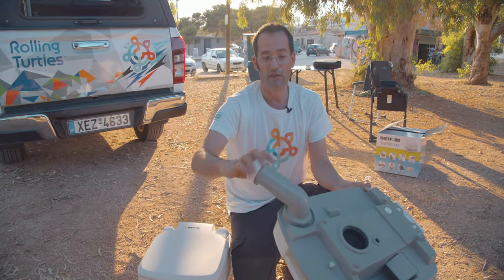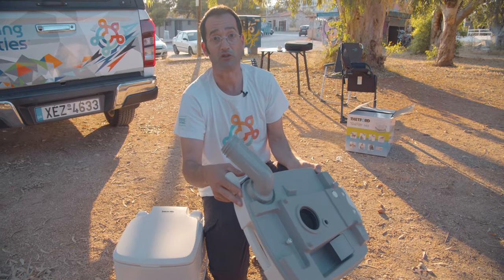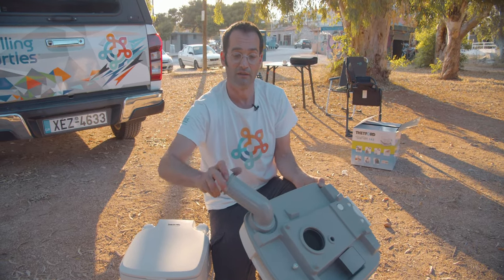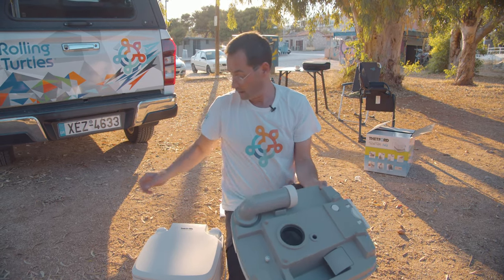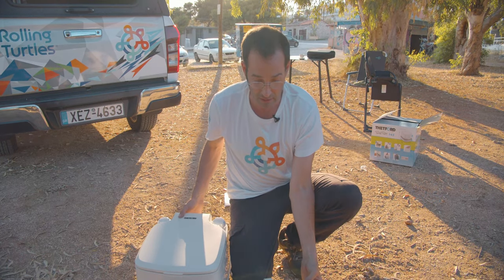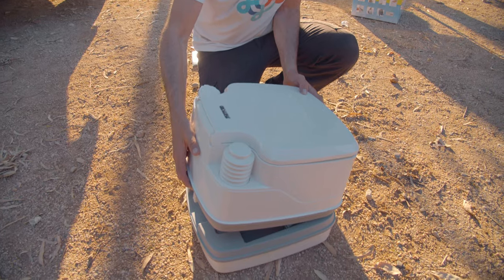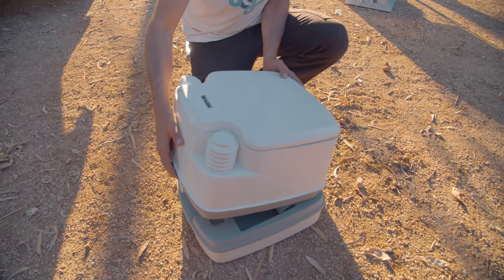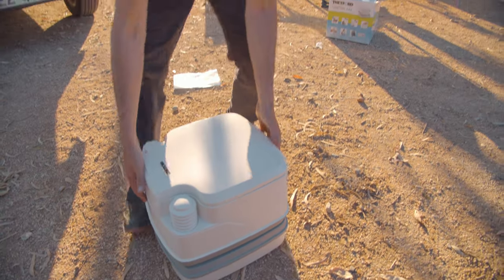You go there, open here, tilt it down and flush with fresh water. After having it empty, add another liquid inside here and reassemble it by going here — starting on this side, you see you have hooks — start from this side and hook it down here again.